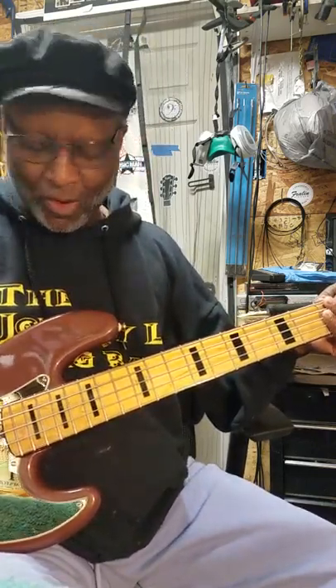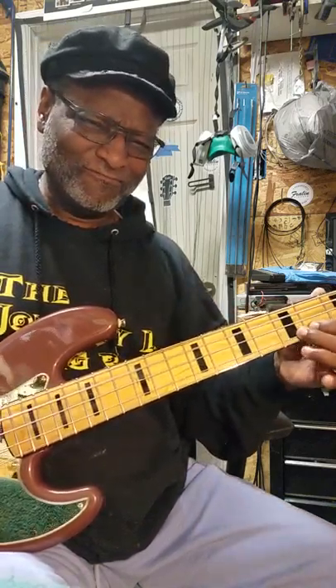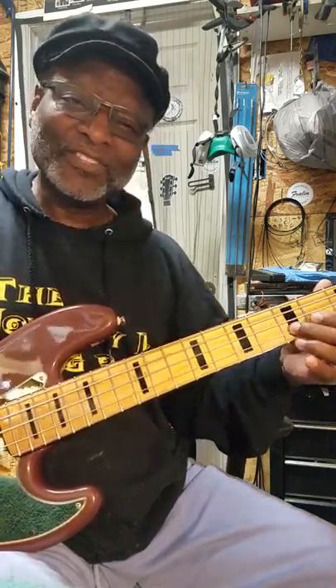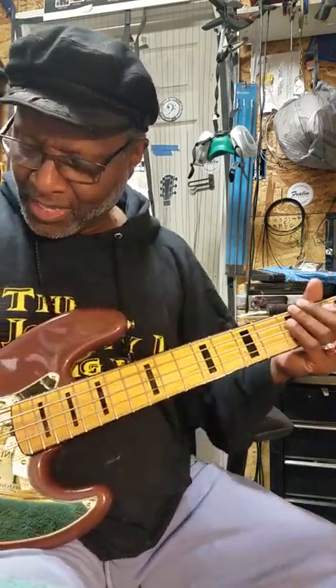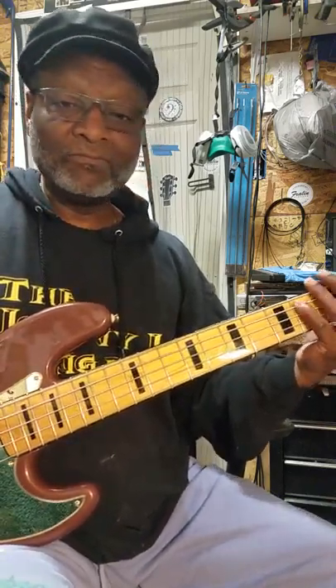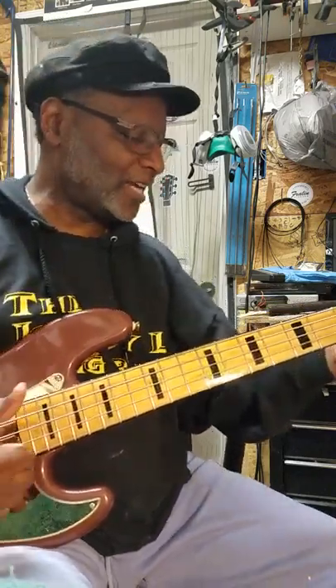Let's go to front pickup. Now let's go to both pickups. The preamp is not on. Let's turn up the high mids at detent — you can see that treble in there.